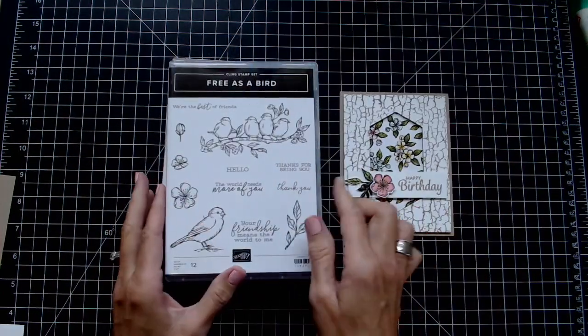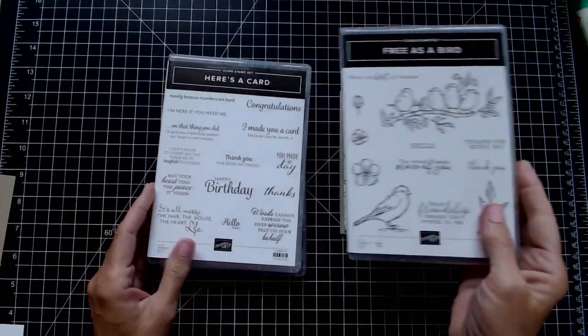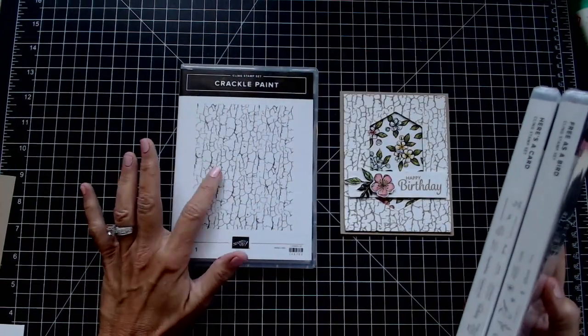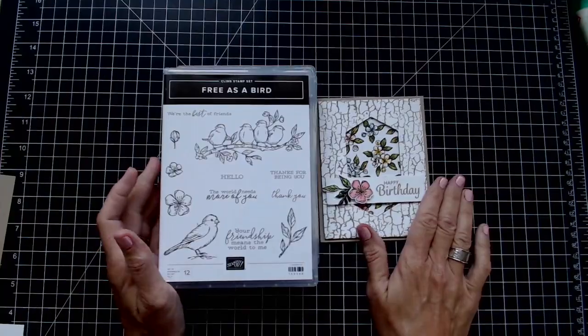I'm going to be using the Free as a Bird stamp set, the Bird Ballad designer series paper, and Happy Birthday from Here's a Card. I'm also going to use the crackle paint along with my die-cutting machine. We've got a lot to do, so let's go ahead and get started.